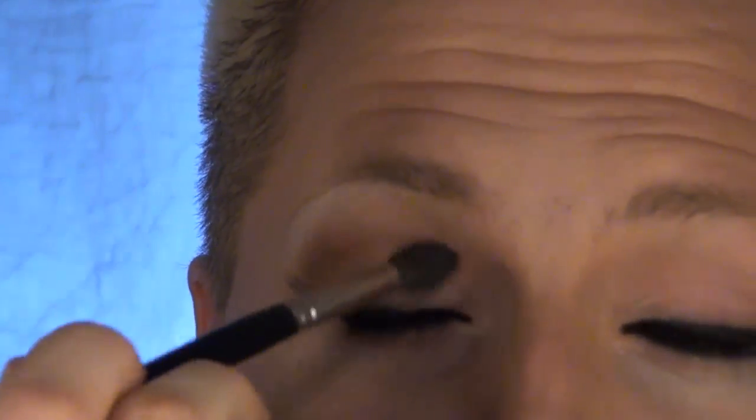Take a blending brush and blend that top line ever so lightly, and also right along the bottom. Just above the crease, take Cork by Ben Nye and run this along the top of the entire crease, from the wing that I created all the way to the inner part of the eye. Also take Cork and apply this right to the inner part of the brow, and go ahead and darken the corner, focusing more and more towards the crease — not going below the crease at all as you reach farther and farther in.